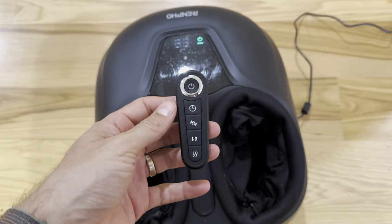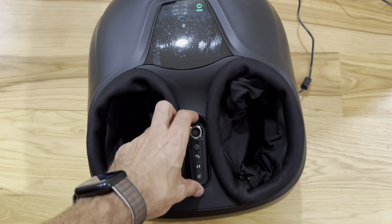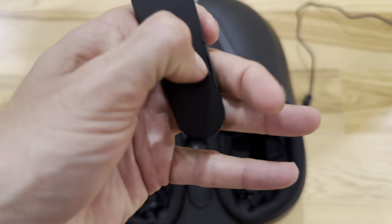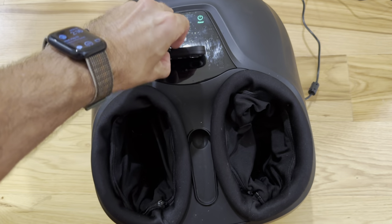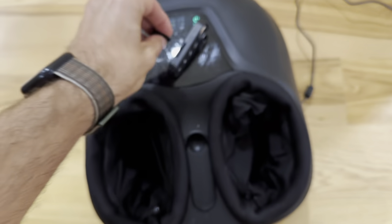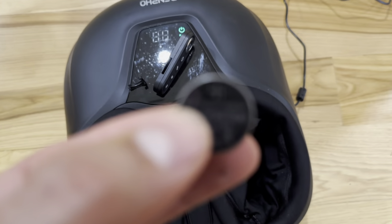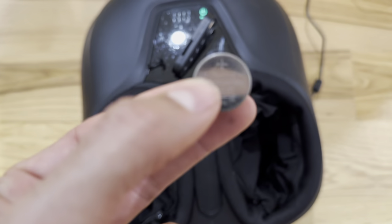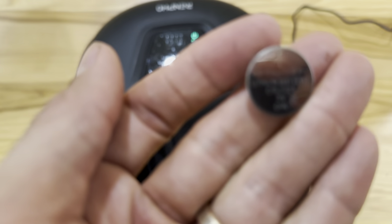All of those functions are also available through a remote control that is magnetic. It takes a small battery — a CR2025, 3 volts.